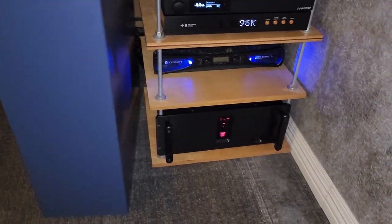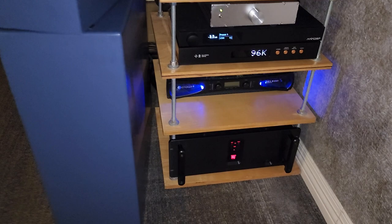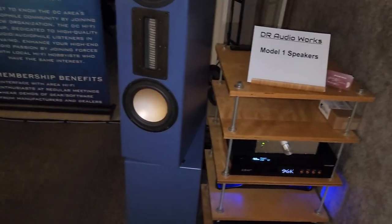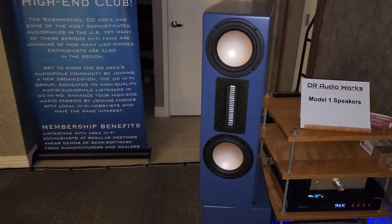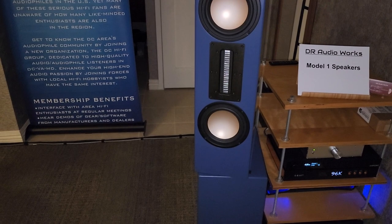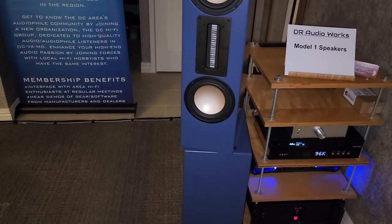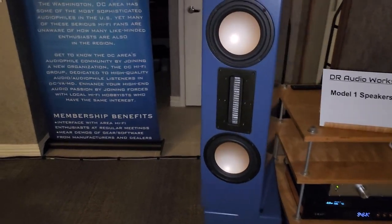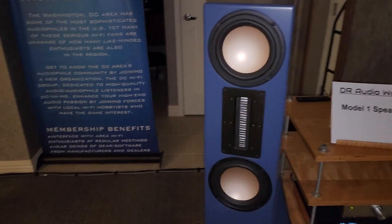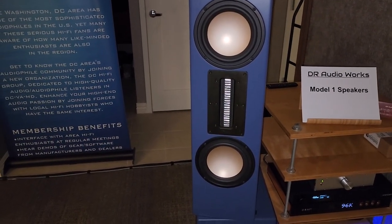So you're using just a Crown amp for the bottom? Yeah, the woofers are dual voice coil. So I'm using a stereo amp running the same signal on both channels — each channel is driving a voice coil. So basically, 1,100 watts into each. And what type of ribbon is this? It's a Raal ribbon — very pure sounding. It's worked out well for me, I think.